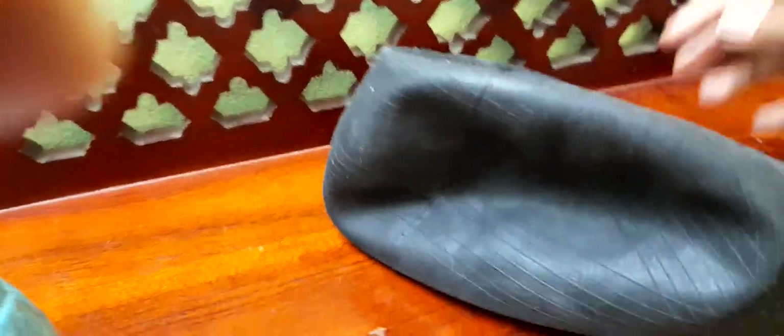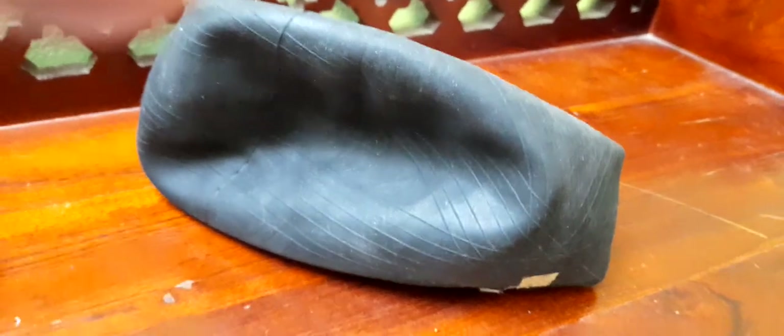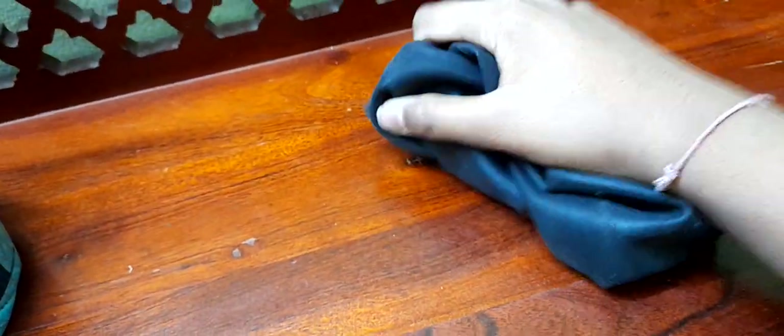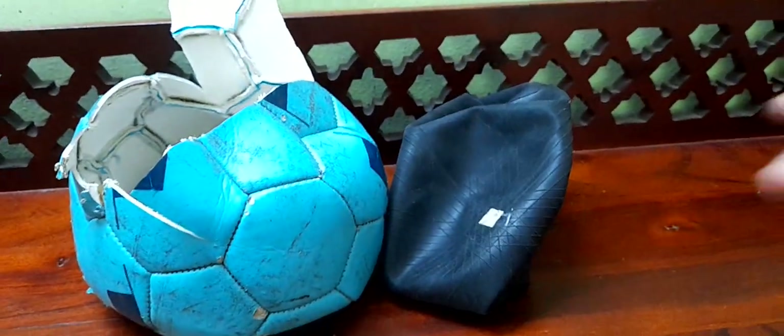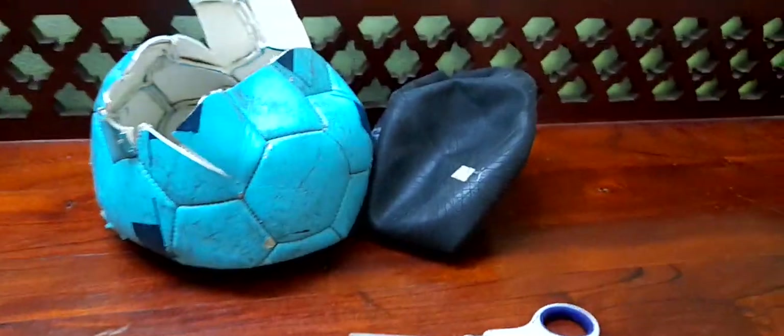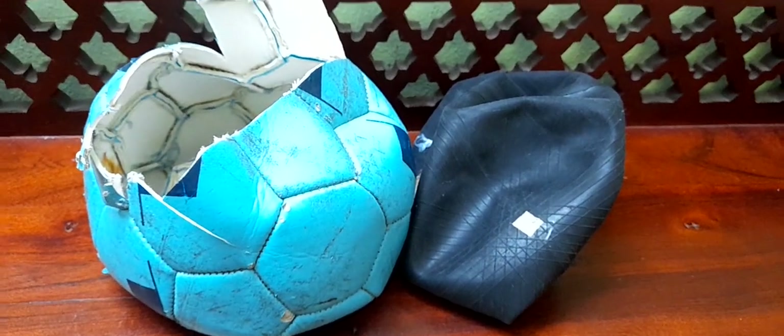As for now we can see literally nothing else inside, but this is like a really satisfying stress reliever. We can also see that this is just an empty space inside. So yeah, that was it for this grand opening of a broken ball. If you liked it, like this video and subscribe to my channel for more gaming videos and some random stuff like this.